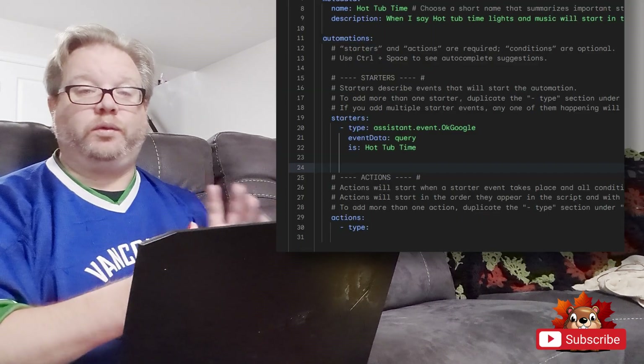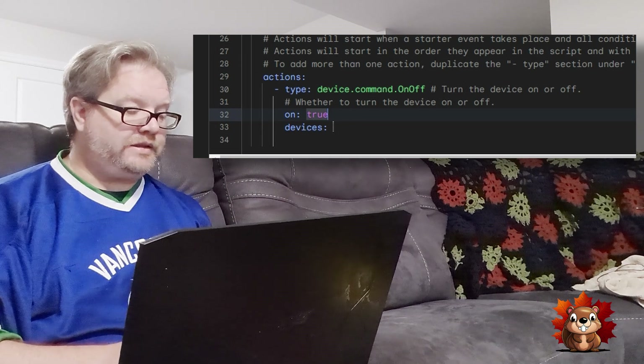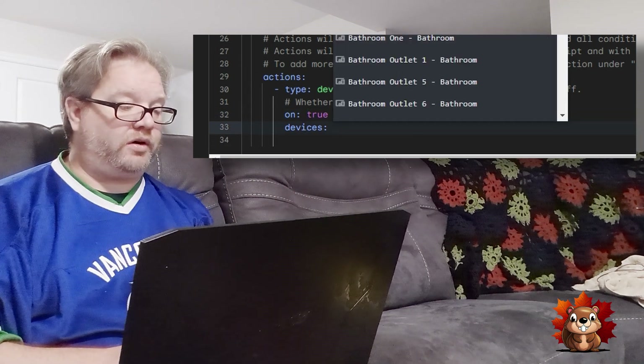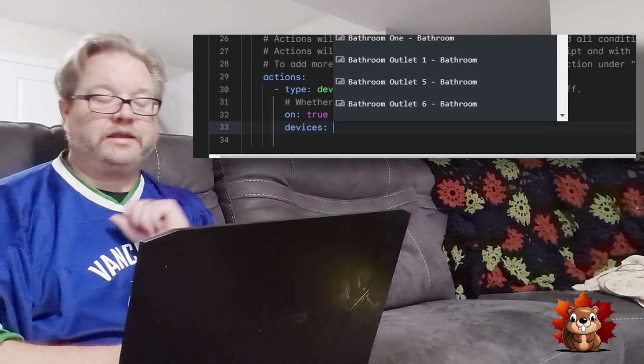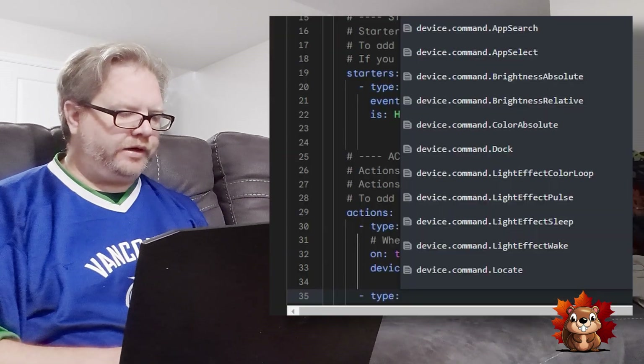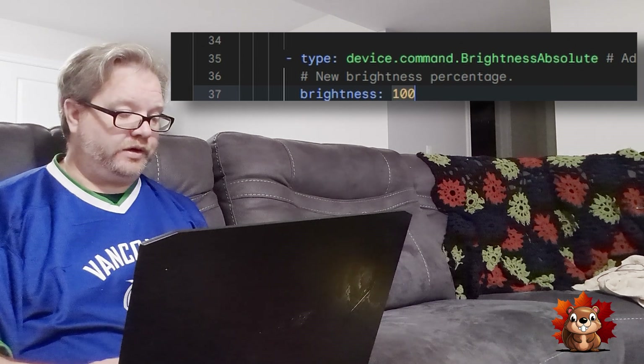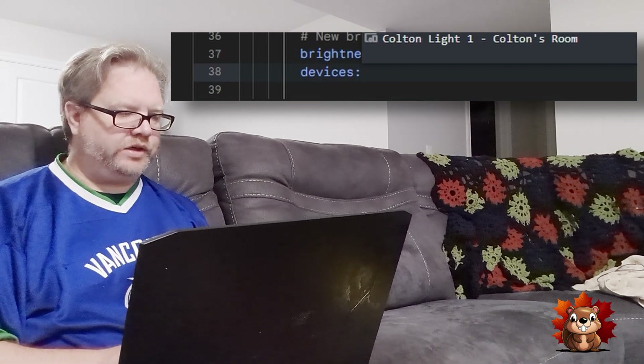Now we're on to the guts of the script — the actions. It brings up a drop-down menu where you can pick what actions you want. The first thing is device on/off: we want to turn the device on, which equals true. The device is the backyard lights. The second thing is to change the brightness to maximum — there's an option called 'brightness absolute.' We set the value to 100, select backyard lights, and the lights will increase to 100%.